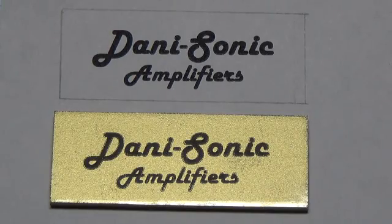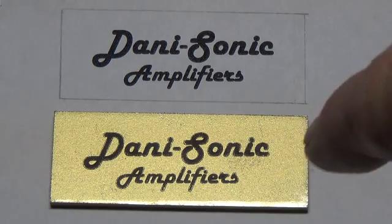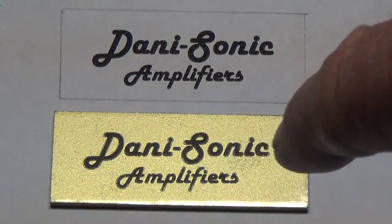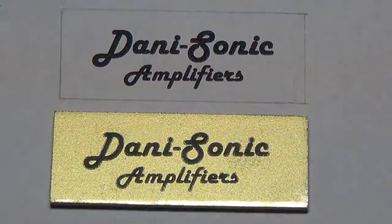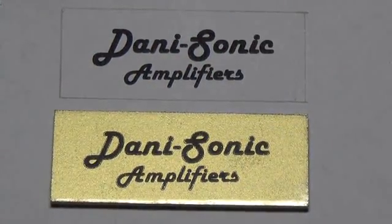It should also be noted you don't have to stick this onto a piece of metal for a nameplate. You can also print out the labels for the controls on your amp — like volume, tone, and things like that — and just cut around the label and stick it onto your amplifier chassis. That's what I did on the little champ chassis.